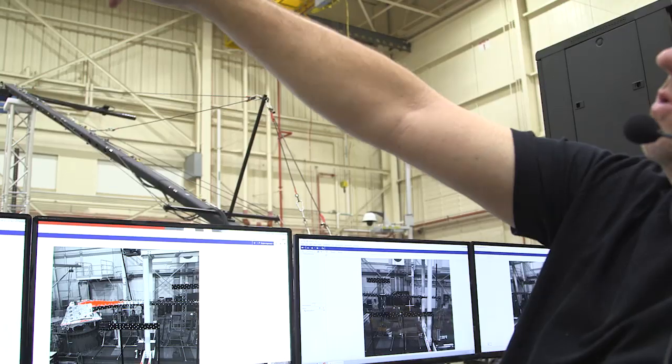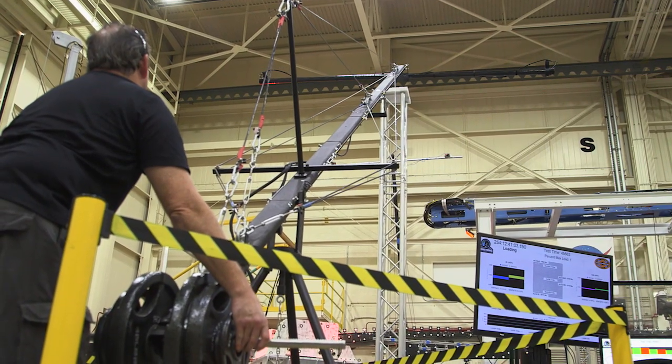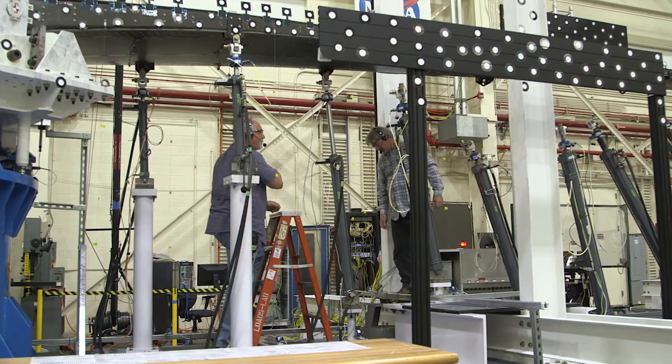Each camera bar has two cameras on it in stereo, so it's giving us a three-dimensional position of each of those targets.